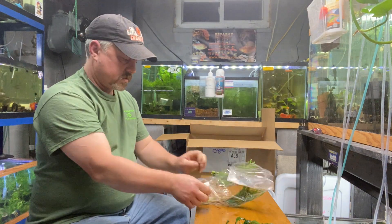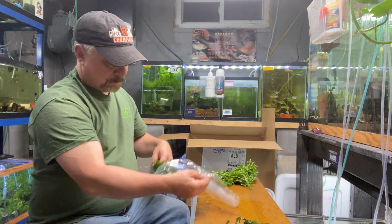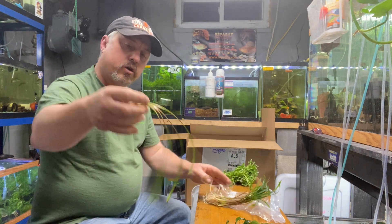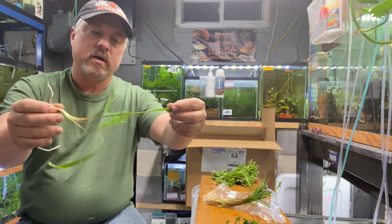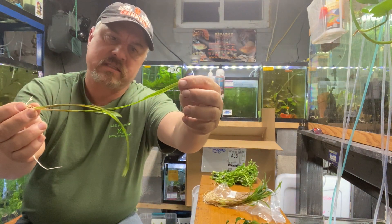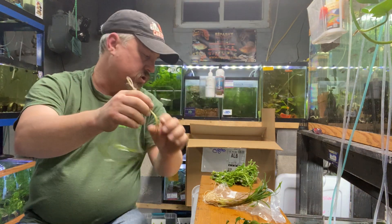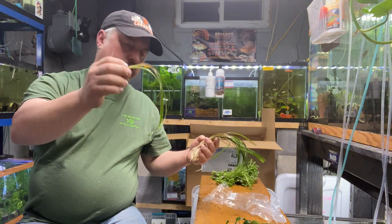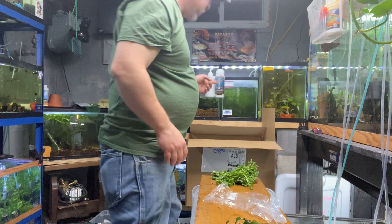Cryptocoryne spiralis — another cool-looking, grass-like Crypt. The leaves are not as wide as the balansae; they're a lot more narrow, more like the Italian Val. But this is a Cryptocoryne species — Crypt spiralis, another easy, great-looking plant.